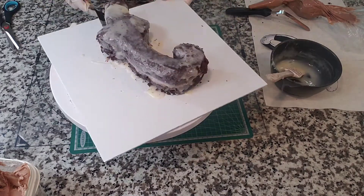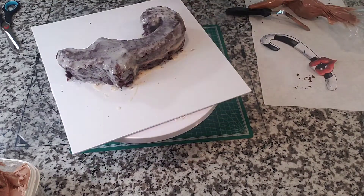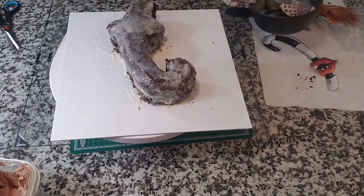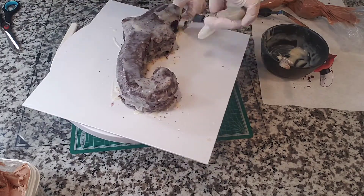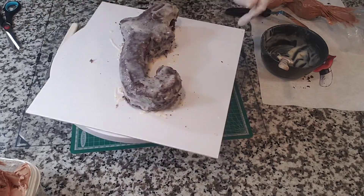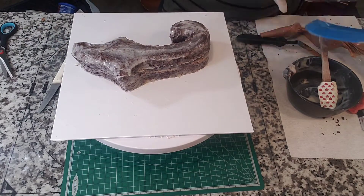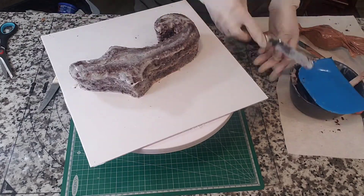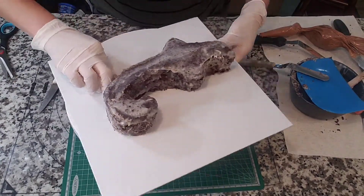I kind of gave up on trying to ice it by myself thinking I wasn't going to need a turntable. If you don't need a turntable, more power to you — I just realized halfway through that I couldn't do it without one. I made a large mess so I'm trying to clean it up as best as possible, wiping down the sides of the board with my scraper as close as I can get to the actual cake, and then using a napkin to wipe down the rest.